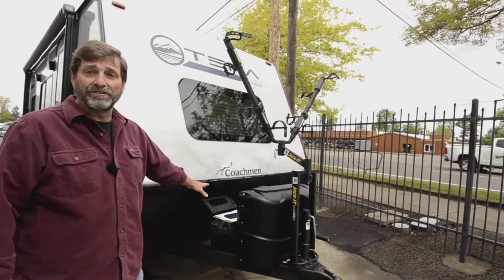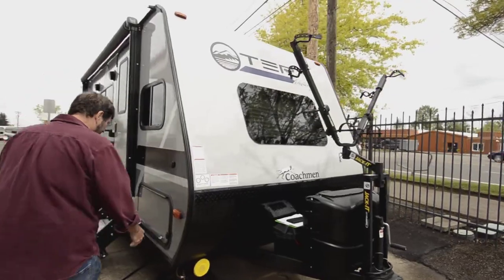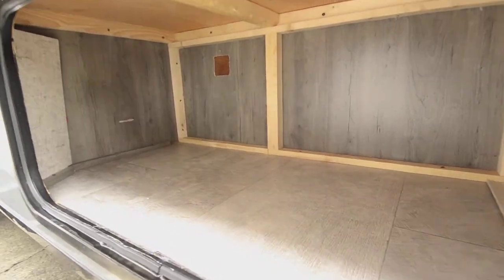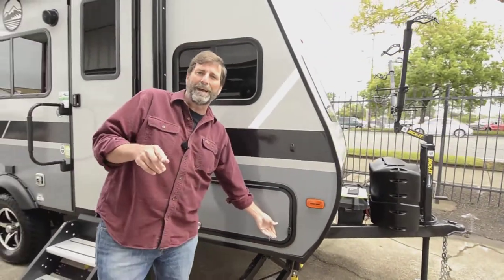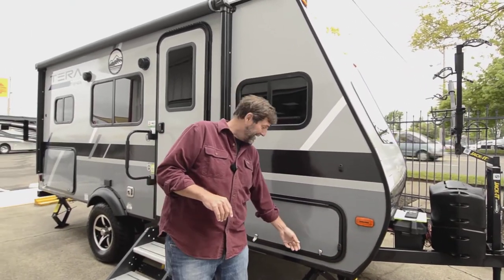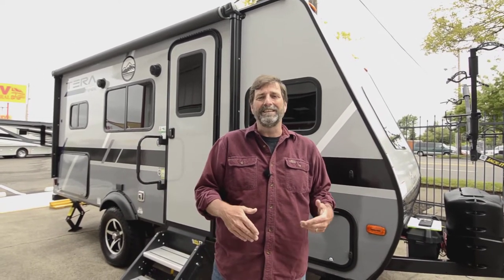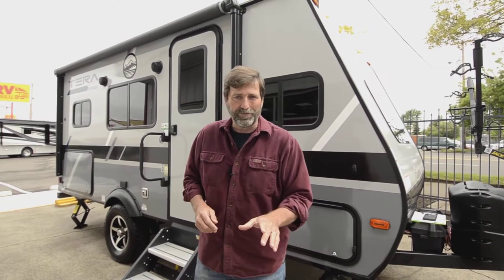This one's been set up with double batteries, so it's going to have extra camp life. There's a great storage compartment down here, and in that compartment there's also a solar panel controller. This coach already has a solar panel on it, so when you're storing your trailer or even while you are using it, you can have that continuous replenishment of your battery power. That is a really, really cool feature on this coach.